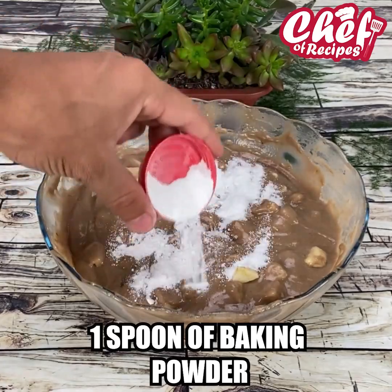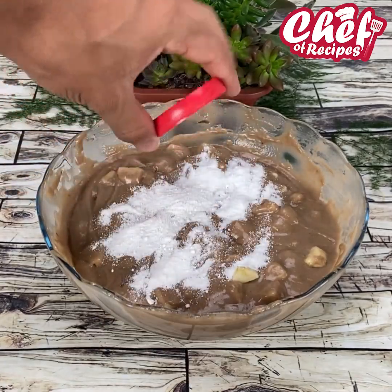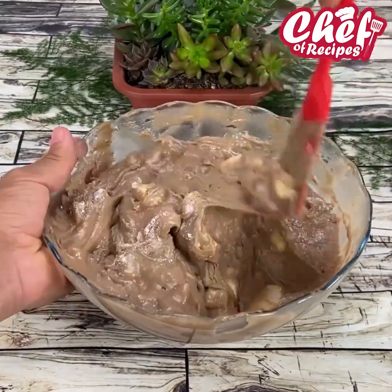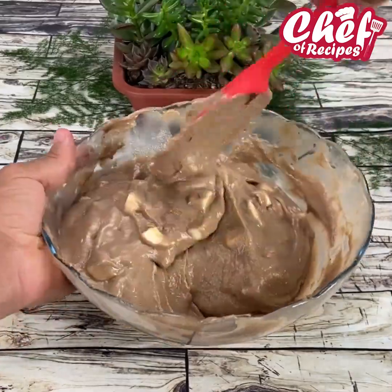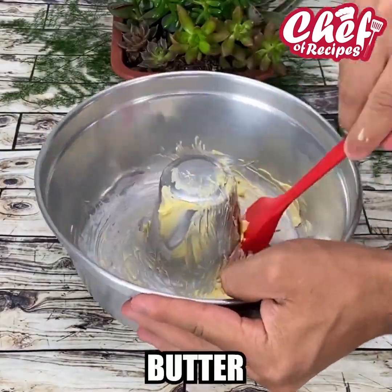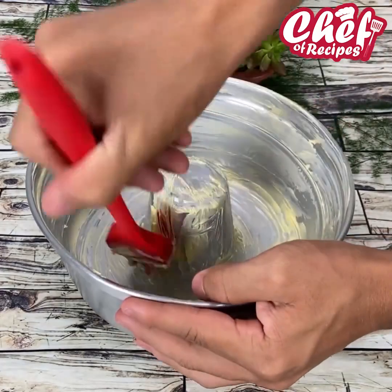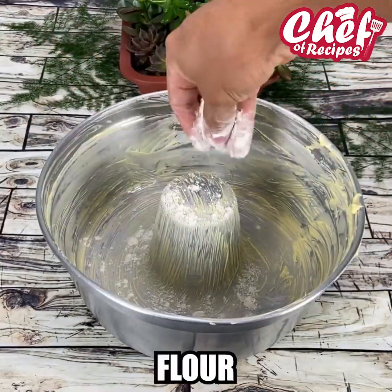I will now be adding a spoonful of baking powder and mixing very well with the spatula. Then I'm going to take a round pan, put butter, and also sprinkle wheat flour on it.